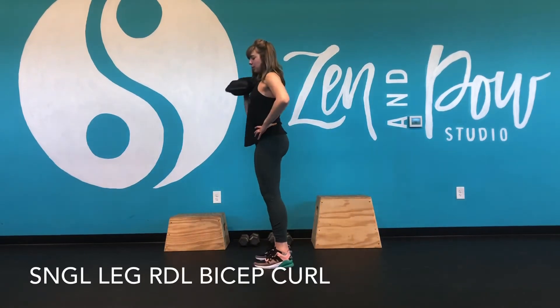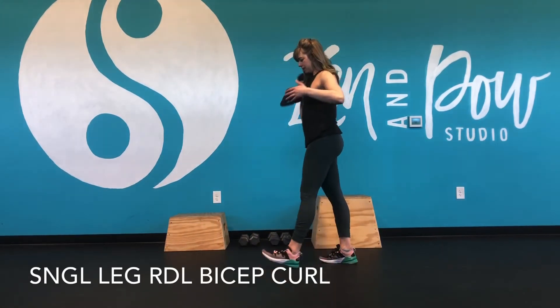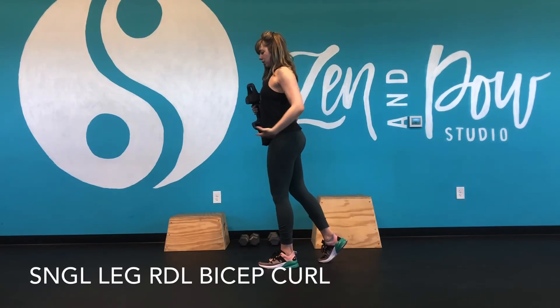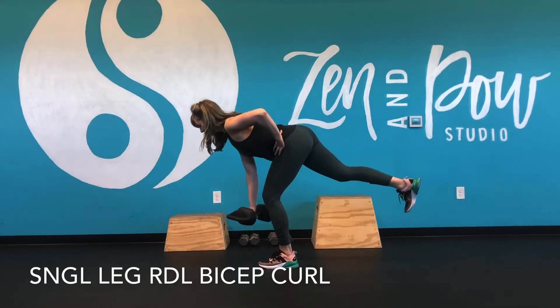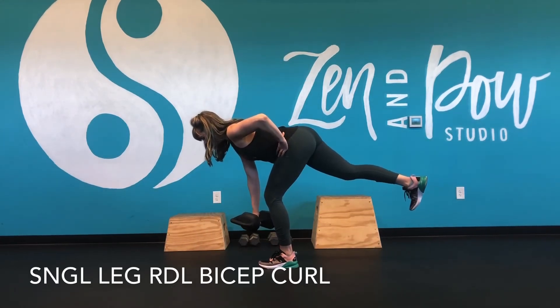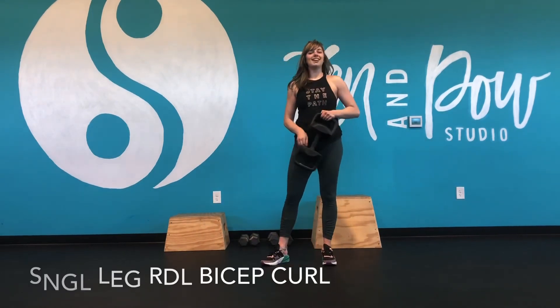Another thing to think about on this one is to not worry about how far you're going down into that deadlift, because we want to maintain good posture. Also, don't worry how high the back leg is lifting. Focus on the hinge, focus on posture, and then bring it up into that curl. And you'll repeat it all on the other side.